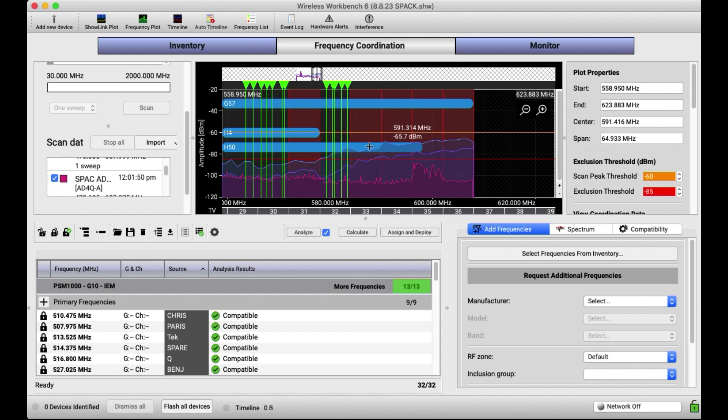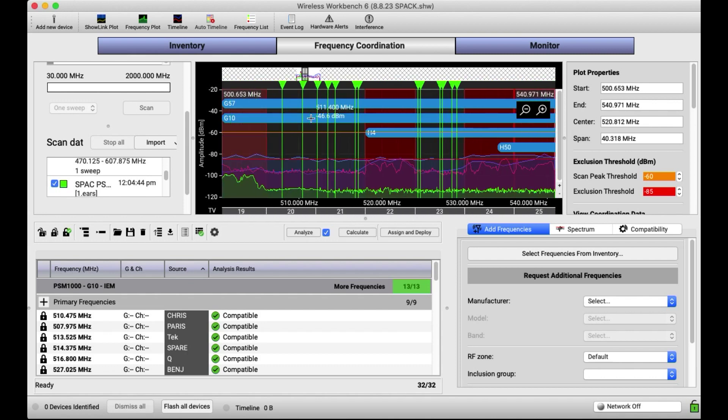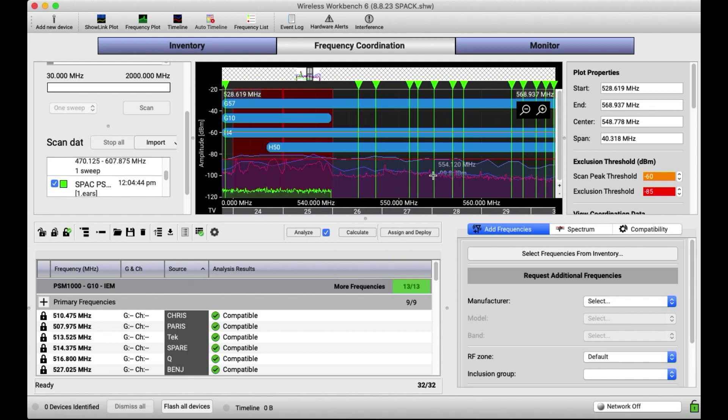Up top here, you're seeing the Axiant line — what it's seeing there is a TV channel, a weak TV channel. But the RF Explorer captured a lot of noise up in that area. Now let's add in the in-ear monitor scan from the PSM 1000. PSM 1000s in general have a much lower noise floor, as you can see, and the resolution is right on the money. The green is the PSM, and the noise floor is much lower on the PSMs.